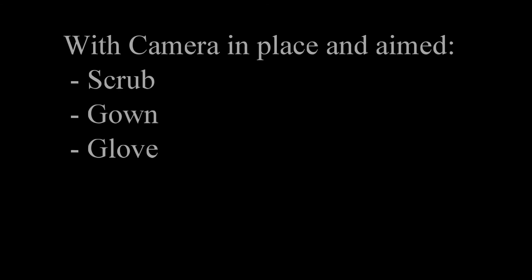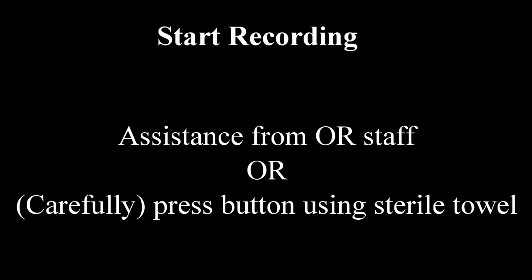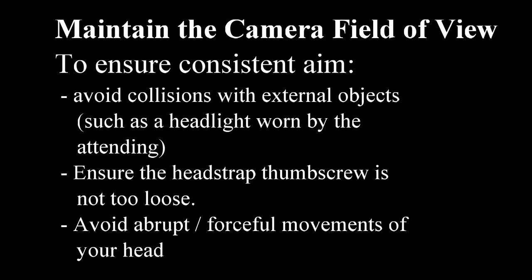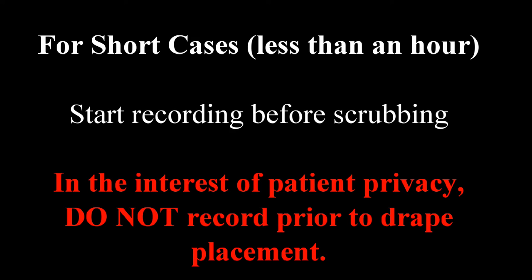You are now ready to record the desired portion of the operation. Scrub, gown, and glove as usual. When ready to record, either have the OR staff press the record button on the top of the camera, or use a sterile towel to press the button yourself without contaminating your gloves. Ensure that the camera aim is not dislodged when recording is started. For shorter cases, it may be possible to start recording prior to scrubbing — do so only if it is possible to scrub after the patient drapes are applied. Once your video is complete, pressing the record button again will stop further recording. The camera and head strap can then be removed if desired.